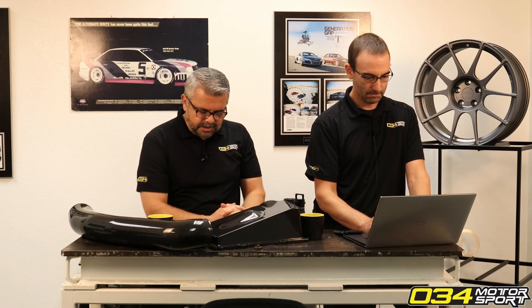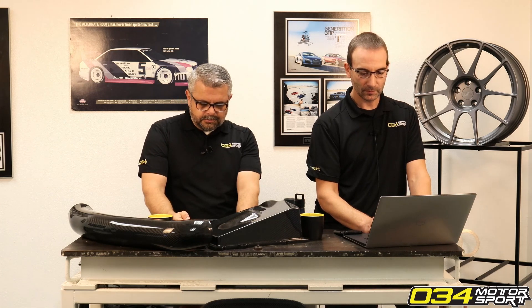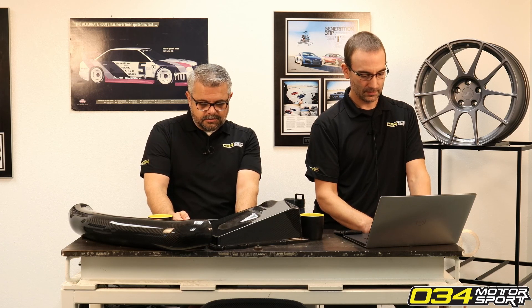I shredded the outside edges of my brand new front tires at Laguna Seca with my RS3. I have the 034 rear sway bar and subframe inserts. Will the camber plates help with this while keeping good ride quality?